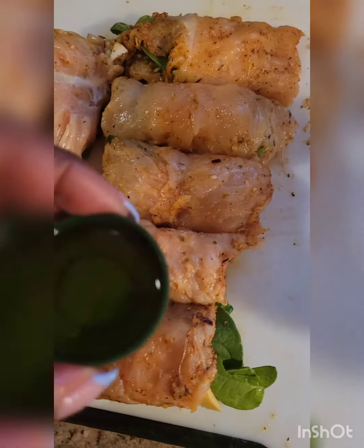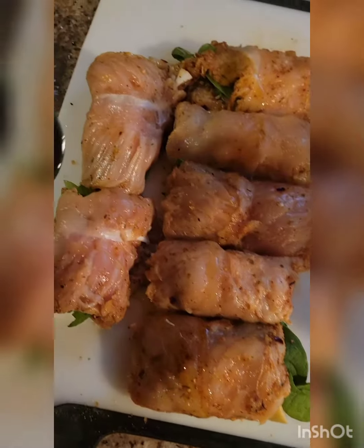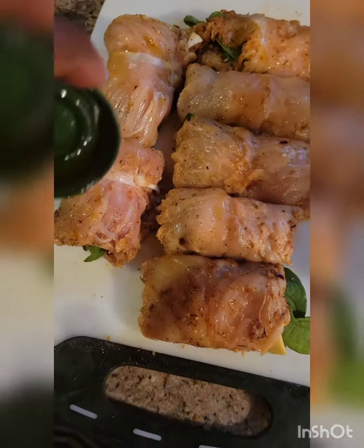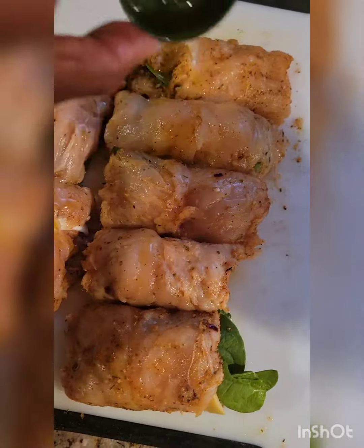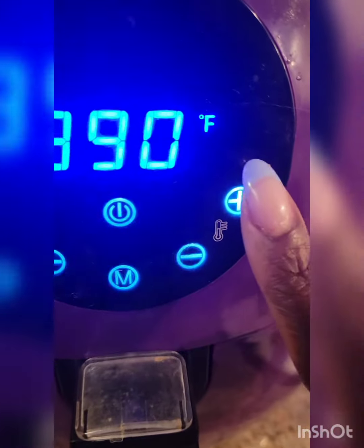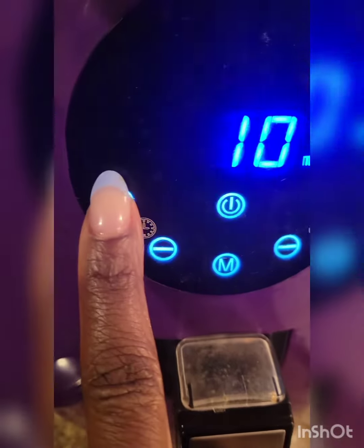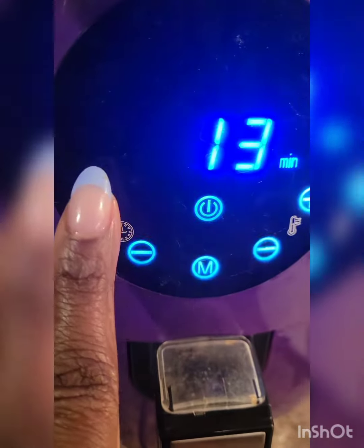This will last me about a week. I just put a bit of oil on the top after everything's all rolled up. And then I put it in my air fryer. I went with 400 degrees for 20 minutes.